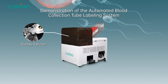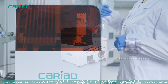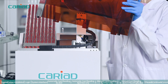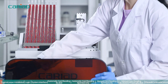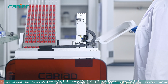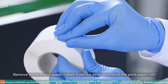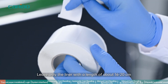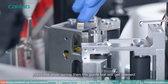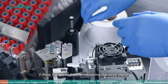Demonstration of the automated blood collection tube labeling system. For standard printer thermal paper installation: remove one thermal paper label from the external end of the print paper roll, leaving only the liner with a length of about 16 to 20 centimeters. Press the snap spring, then the guide bar will open. Follow the guideline for replacing the print paper.